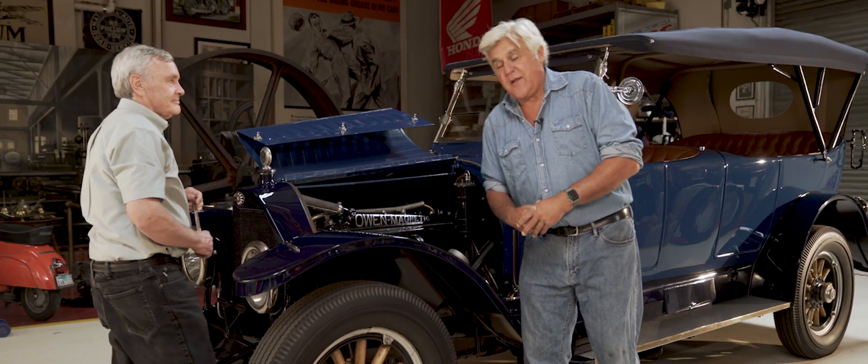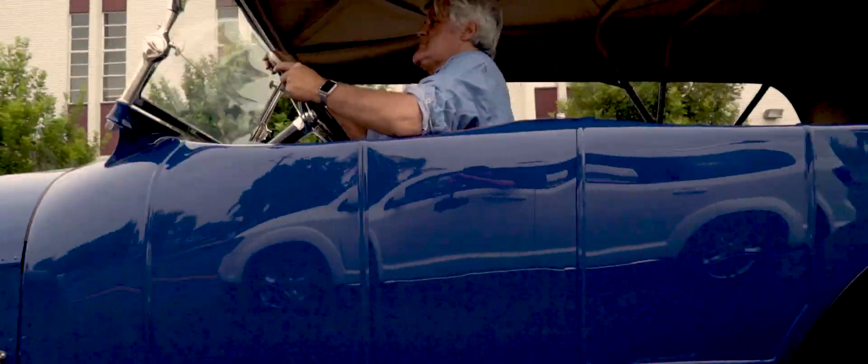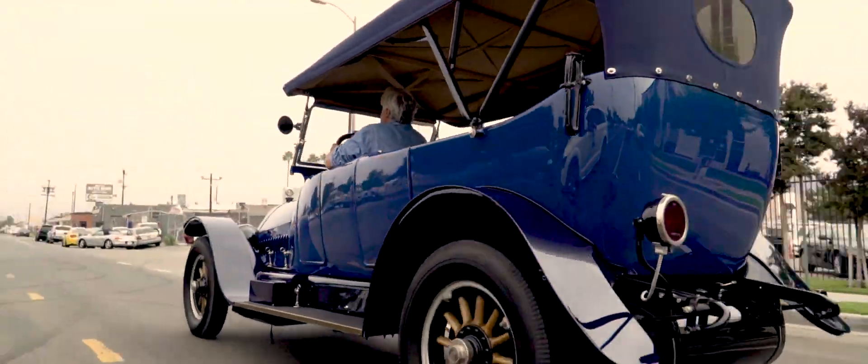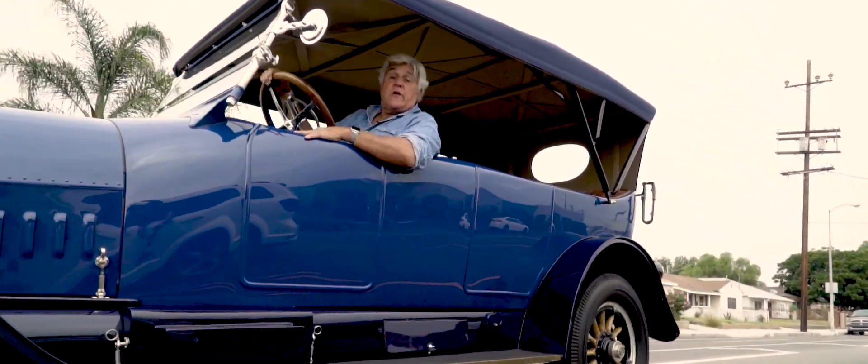Come on, I'll show you how it goes down the road — it's kind of fun. And we're ready to go for another 100 years!